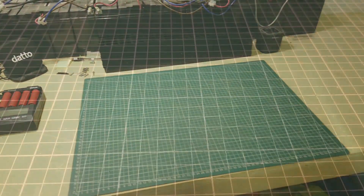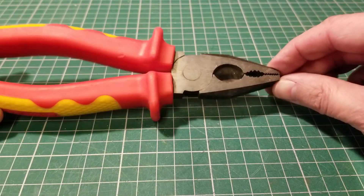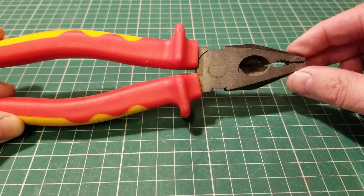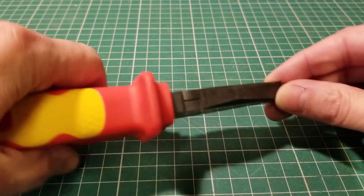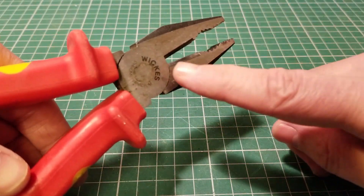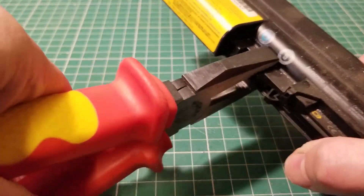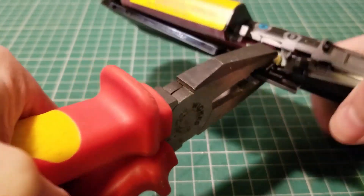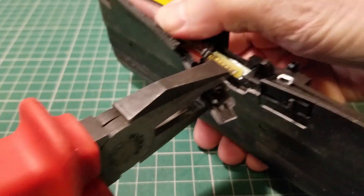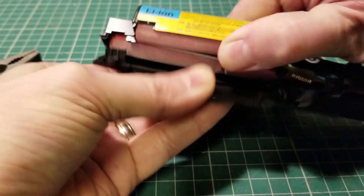A good set of sturdy, strong, proper pliers. You're going to use these a lot — they'll be like your best friends. When you're opening your batteries, having a good set of tools really makes a difference. Look at that: red cells! That feeling when you pop open a battery pack and the cells are red.